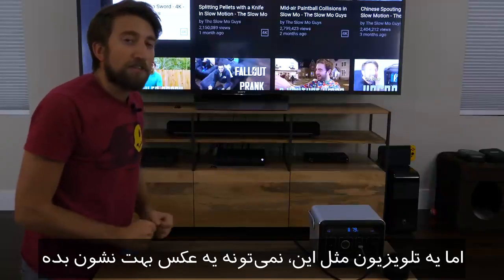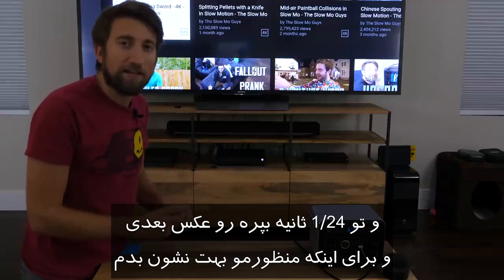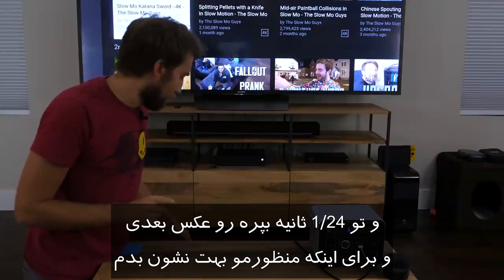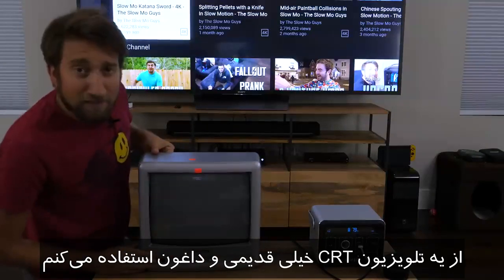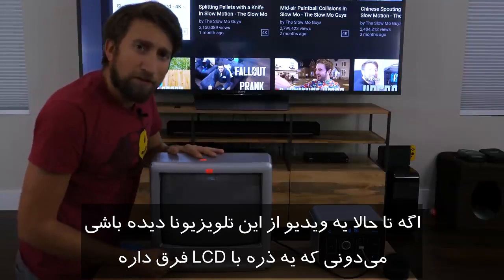But a TV like this is actually incapable of showing you one image, and then a 24th of a second later, just switching all at once to the next image. To illustrate this next point, I'm going to use a very old and very crap CRT TV. That stands for cathode ray tube.